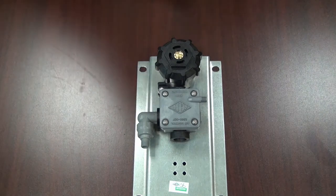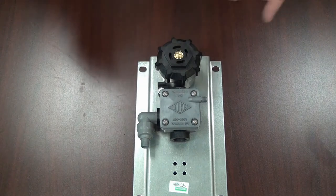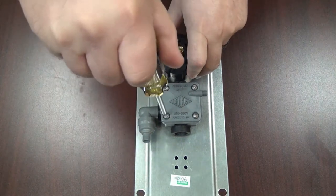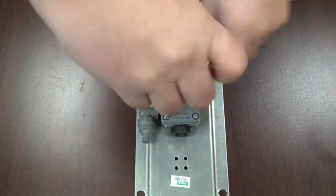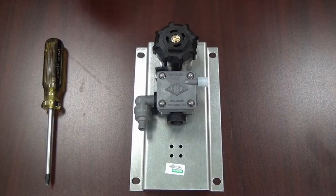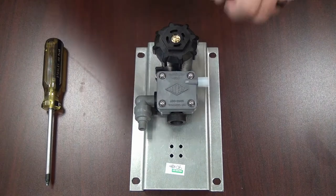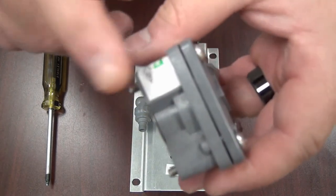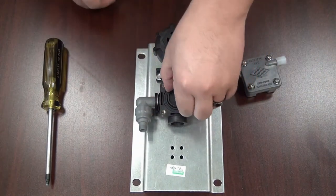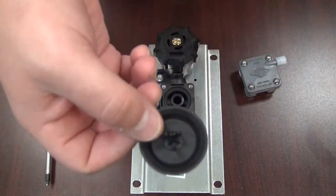Here we have a single temp non-metering servo motor valve. What we can do is take off the four screws. Once we have these four screws loosened we can go ahead and start taking it apart. Lifting up from the motor housing body, you're left with the valve body and a water diaphragm that pulls out just like that.